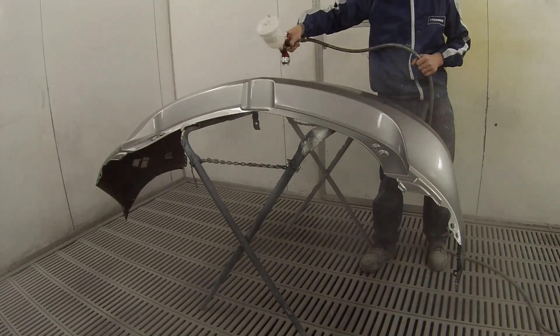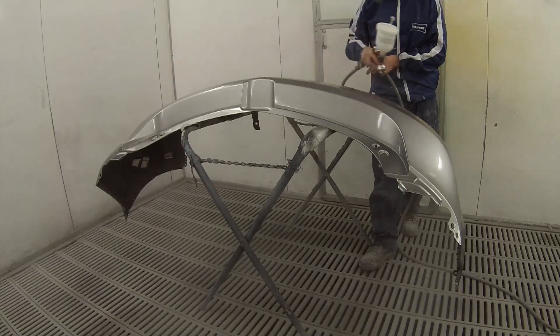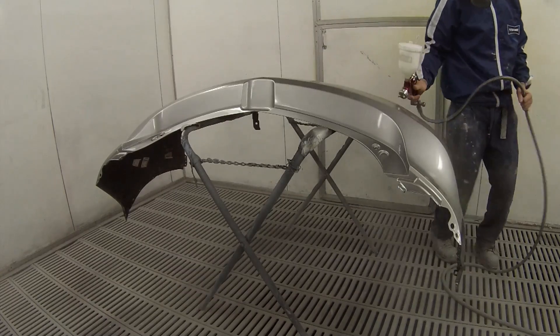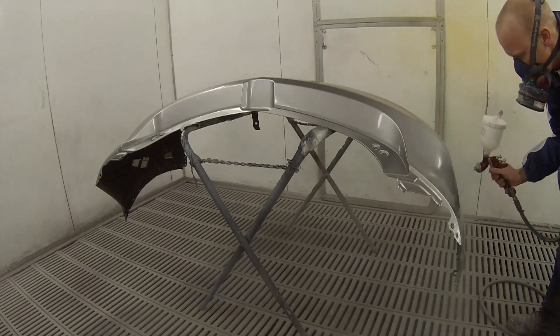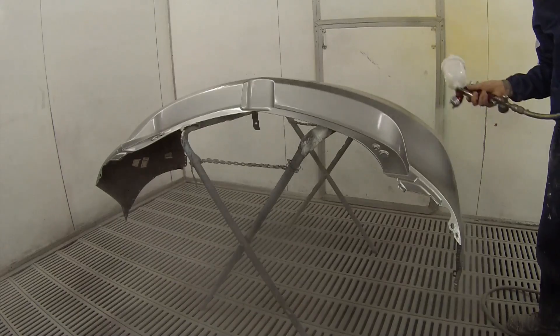I didn't bother you with all the footage on the bumper bar but I'll give you a look at the second coat of clear. I actually blended this bumper bar as well — I've only put clear over that driver's side edge on it, but I've coloured up this side because there was a little bit of damage there that we found.